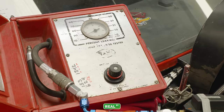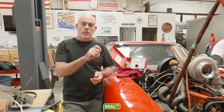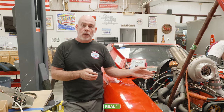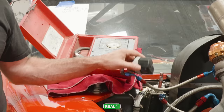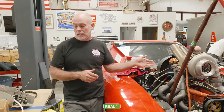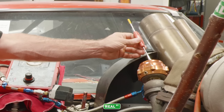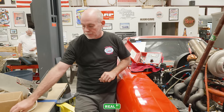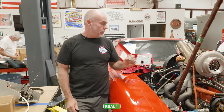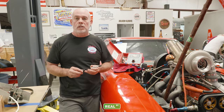Most automotive shops and technicians have a leak-down tester. I'm going to use that as my air regulator, which will allow me to adjust in fine increments how much air is going to the bottom of the wastegate. The second tool is just a boost gauge to know how much pressure I'm applying, and the third is a screwdriver that I'm going to drop down into the top of the wastegate, mark with a sharpie, and I'll know when it starts to move — that's going to be my crack pressure.